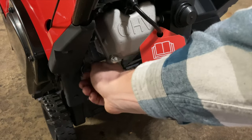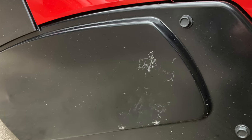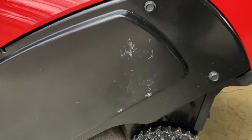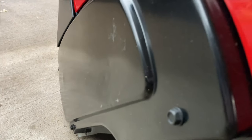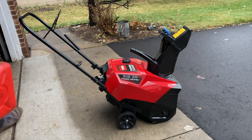Now that the oil is full, let's take a look at this — it's a nice looking machine. Upon further inspection, I did find some shipping damage: a couple of scrapes and small dents. It shouldn't affect the performance in any way, but I probably should cover the scratches with black paint.